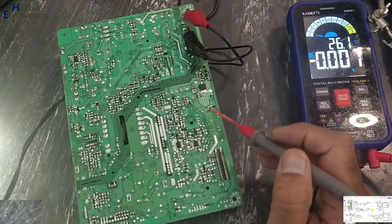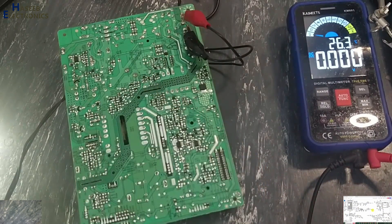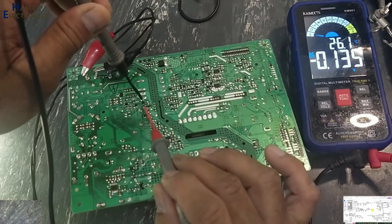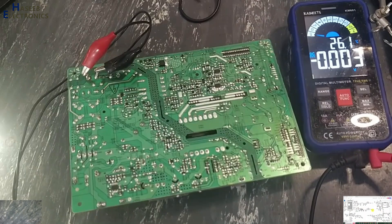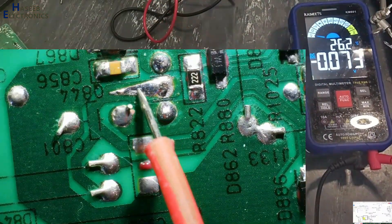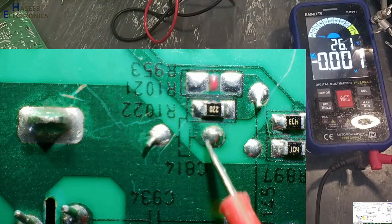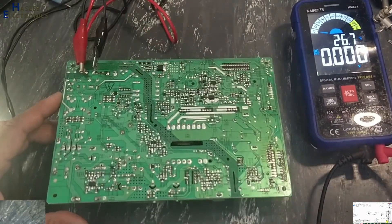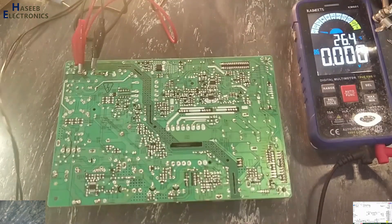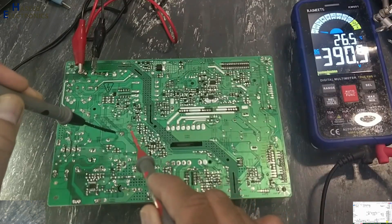That means the secondary side has no issue. The fault is in the primary side. These two sections are working as secondary, and this auxiliary winding section is also working as secondary. The voltage on this capacitor passes through this jumper — it is for the PFC section. Yes, it is also stored on this capacitor. The PFC section is now starting, which means there is no issue with PFC itself. The lamp is glowing full — PFC section is working good.